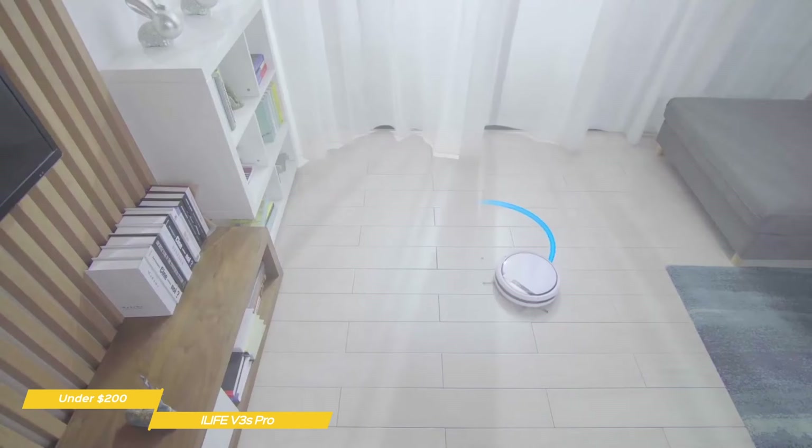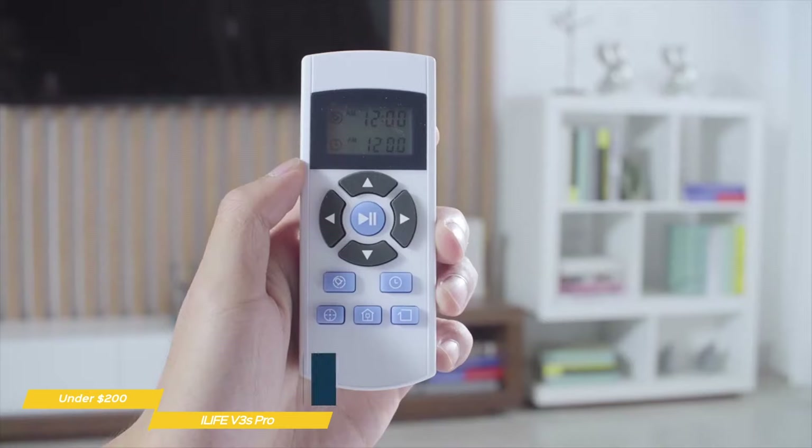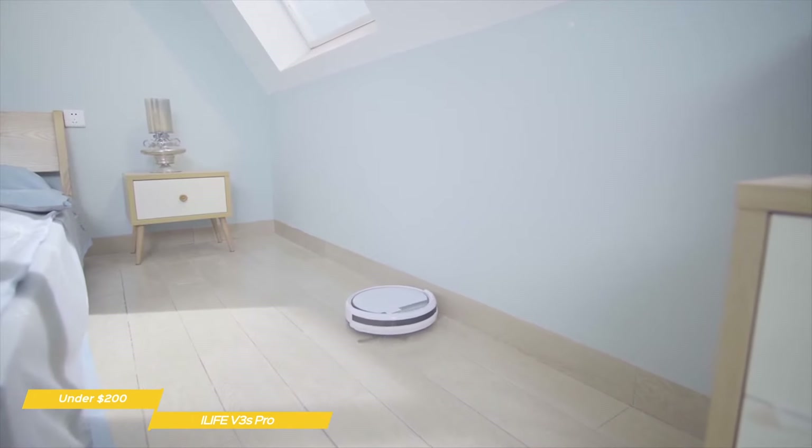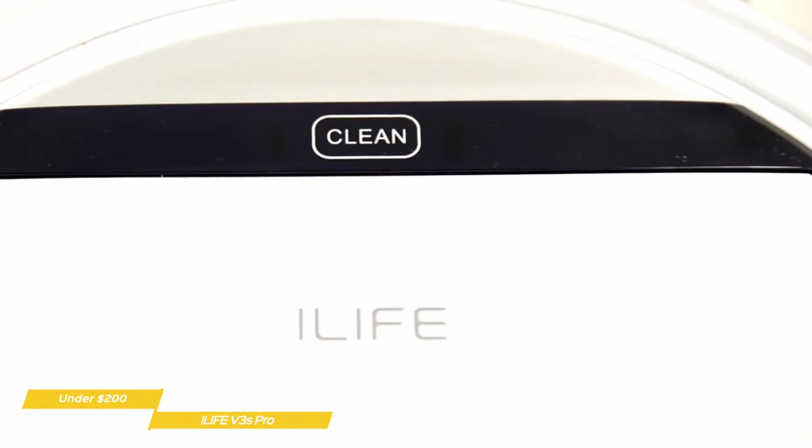To start cleaning, you can use the remote, press the clean button on the vacuum, or set a schedule. Using cleaning schedules is great because you can have the V3S Pro go to work while you're away and come home to consistently clean rooms.